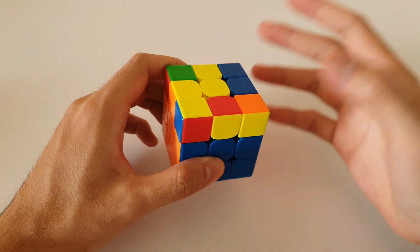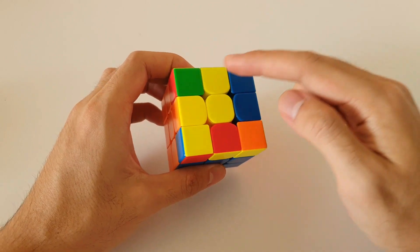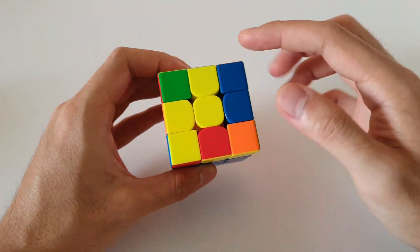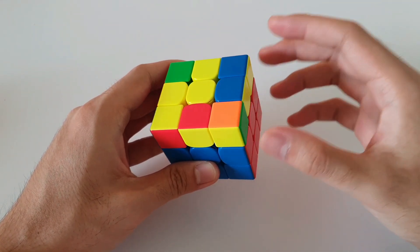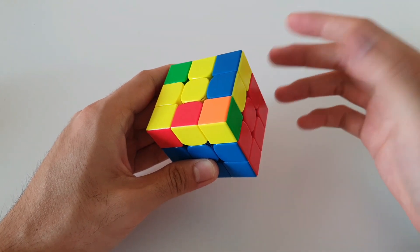Hi everyone, welcome back to the Full OLL Made Easy video series. Today we'll be going through the small lightning bolt cases. As the name suggests, these shapes look like a small lightning bolt on the top layer. In total there are four different small lightning bolt cases and I'll be going through all four of them in this video.